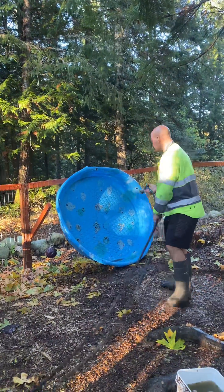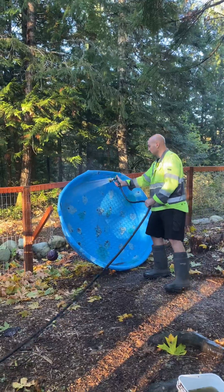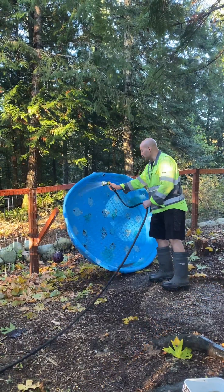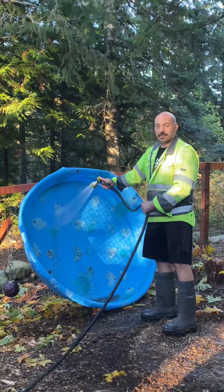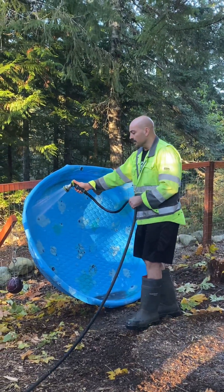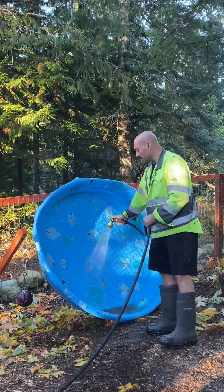Okay, so now that I got the hose I'm just going to do this a quick wash. I bought this at Canadian Tire for $30 and it's lasted all spring, summer, possibly the winter.